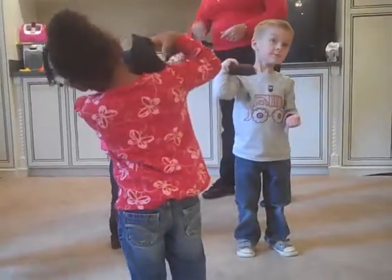Try balancing it on your shoulder. Stand right still. Isaac, can you put it on your shoulder? I don't know how. You don't know how? How about the other shoulder? How about the other one?